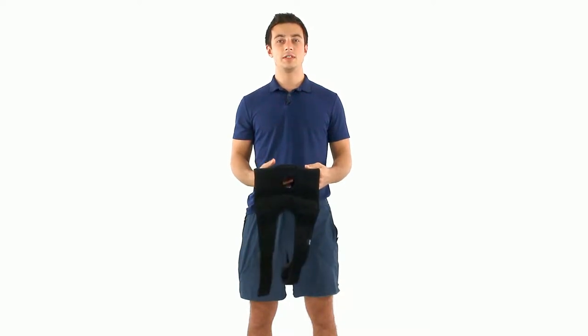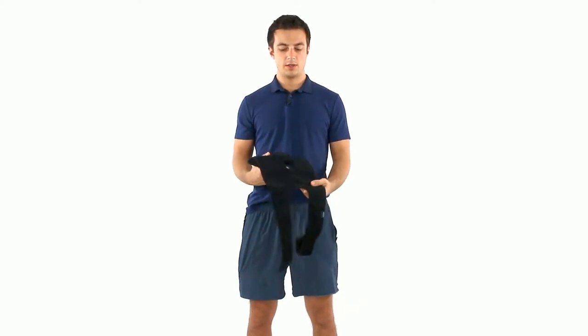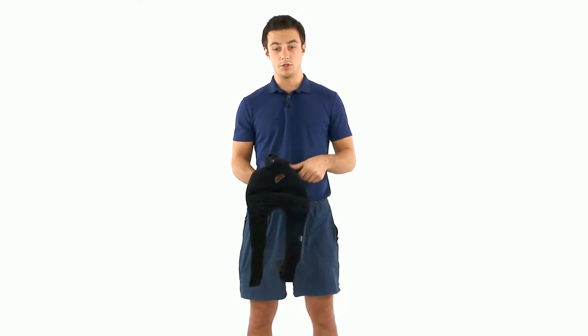Hey, it's Joe with Vive Health. Today we're going to talk about removing the stays from the hinged knee brace. I have one here. It's gonna have two aluminum stays, and you're gonna want to remove these if you're gonna wash the brace, which I hope you do.